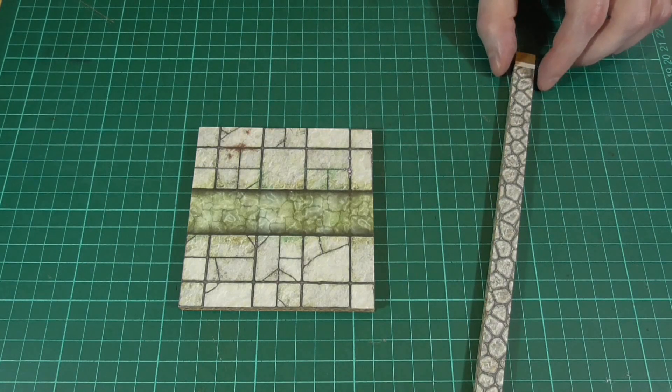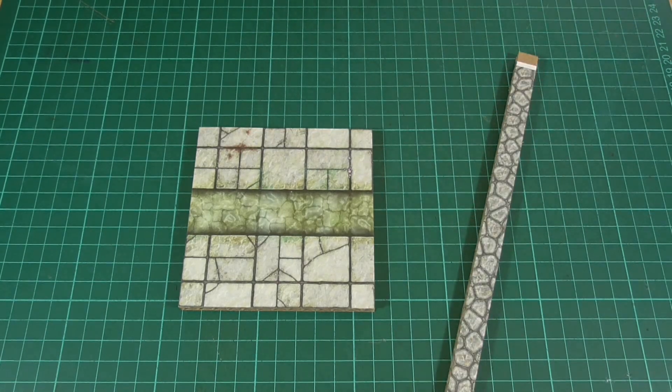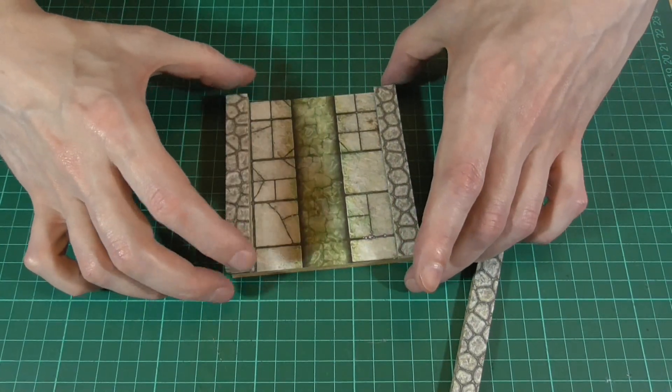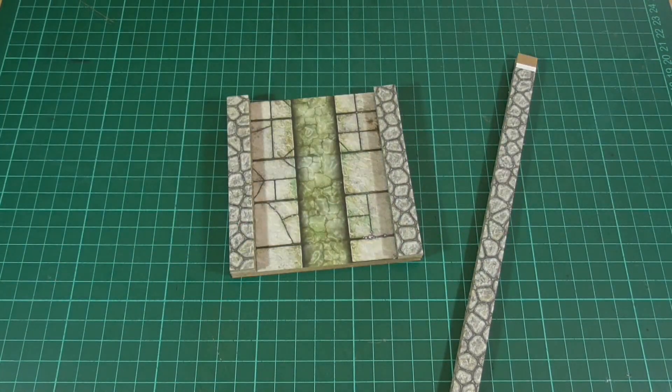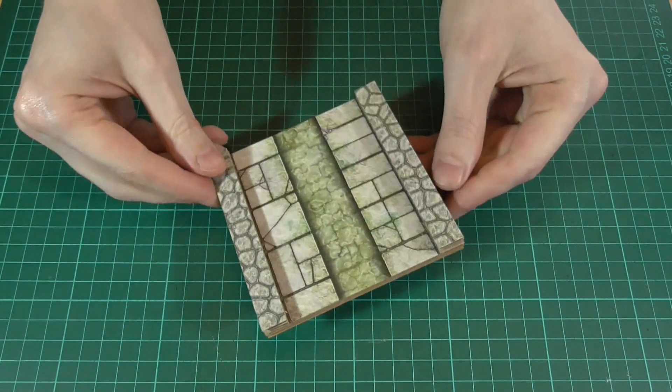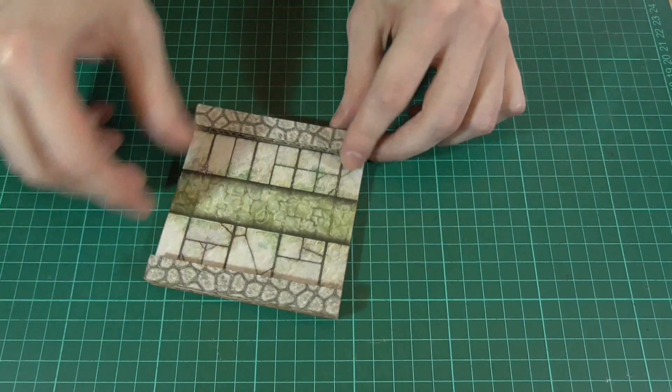Then we can take some of the wool texture, which has also been glued to some cardboard, and cut it into a half inch strip, cut those to size, and glue them along the edges of the tile. The basic tile assembly is covered in episode one, but it's all fairly straightforward, and this is the kind of thing we should end up with.